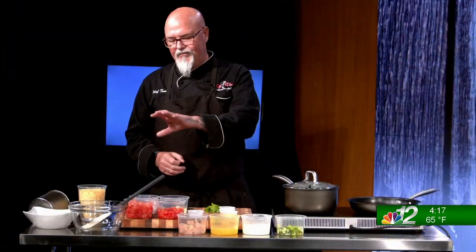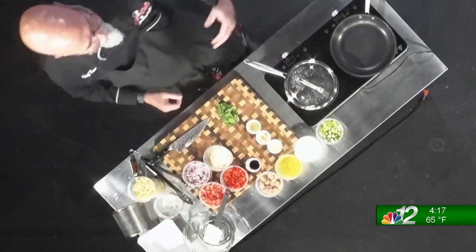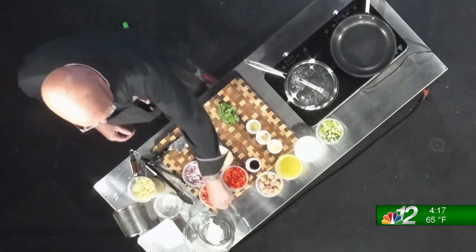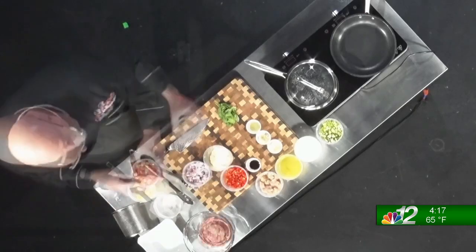So what are we making today? We're going to start off with a tomato bruschetta. Actually, bruschetta is the bread that you toast, but the tomato topping is actually a tapenade — that's the correct description. We're going to start with some fresh tomatoes from your garden, place them in our bowl, and then add a little red onion. You can add as much red onion as you want, but red onion can be a little powerful.